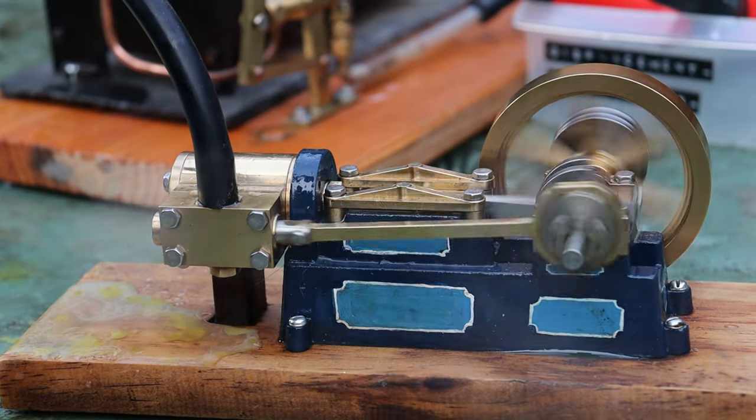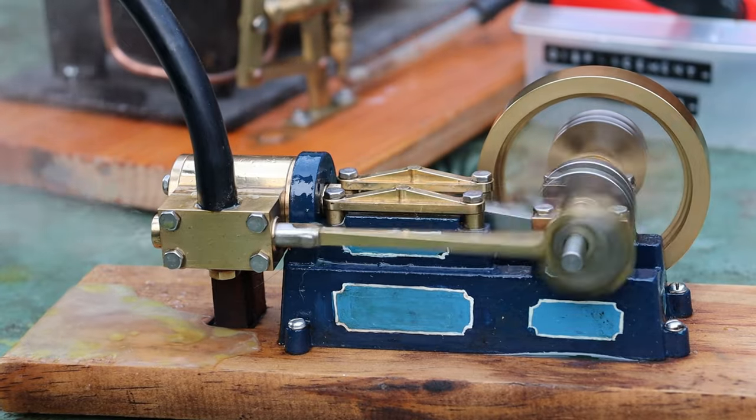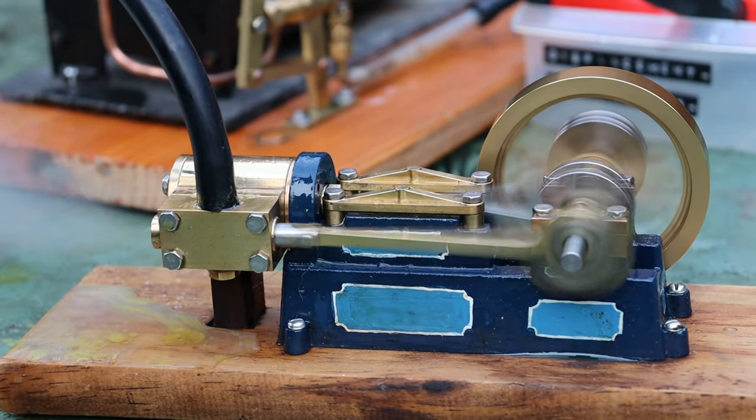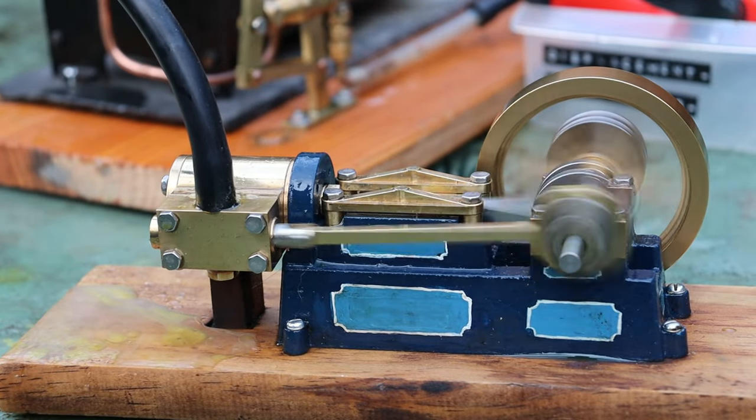As I said before, it's only got a crack of steam at the moment, so let's see if we can open it up a bit. Wow, plenty of steam.